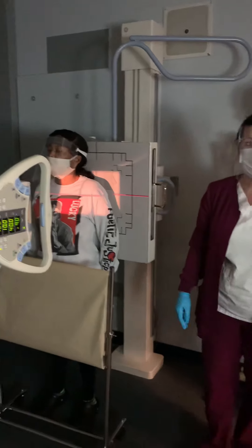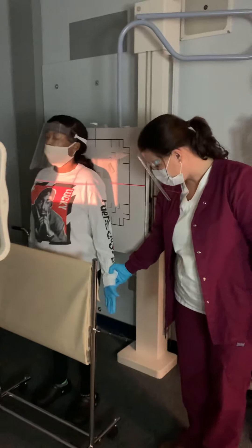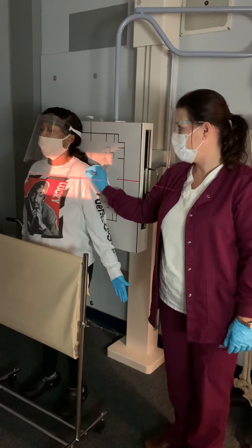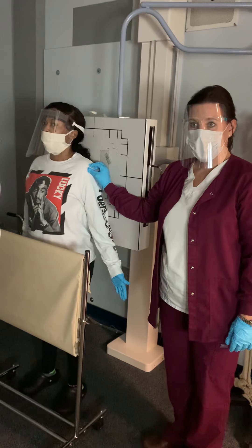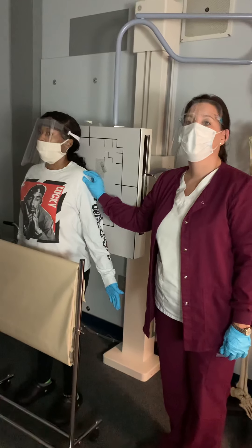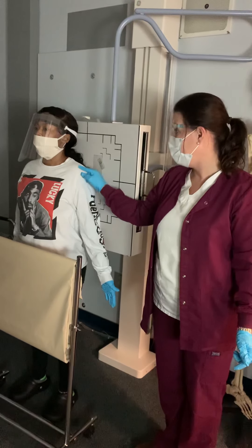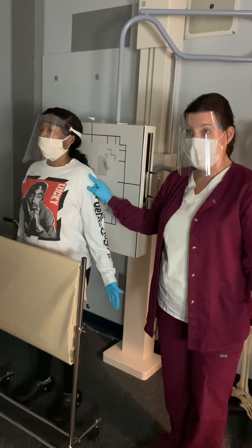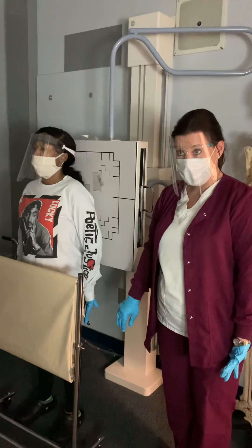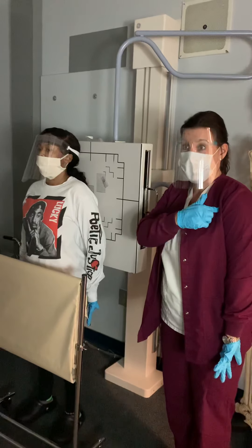So that is internal rotation. What's happening when she is in external? Remember with the AP humerus, what's going on in the proximal humeral area? The greater tubercle is in profile — that means you can see it sticking out. When she turns her hand into internal rotation, it brings the lesser tubercle into profile, but it's medial.